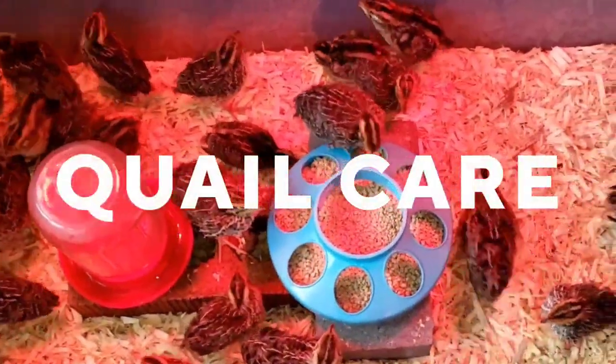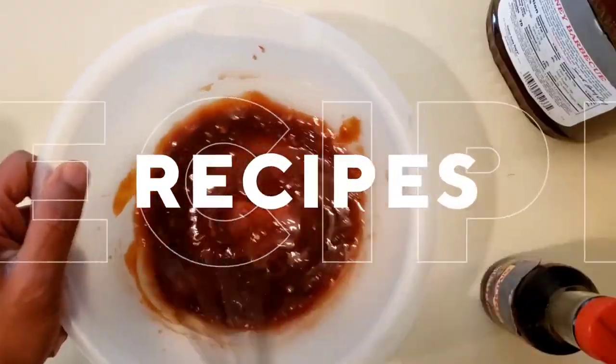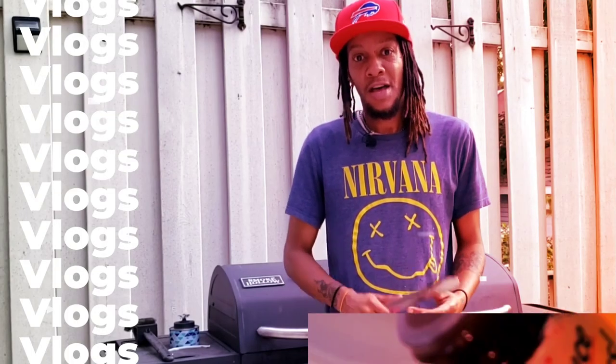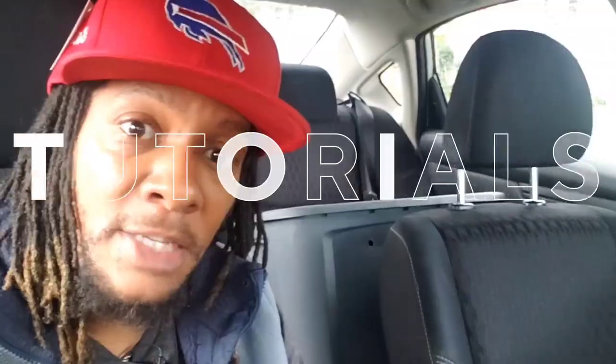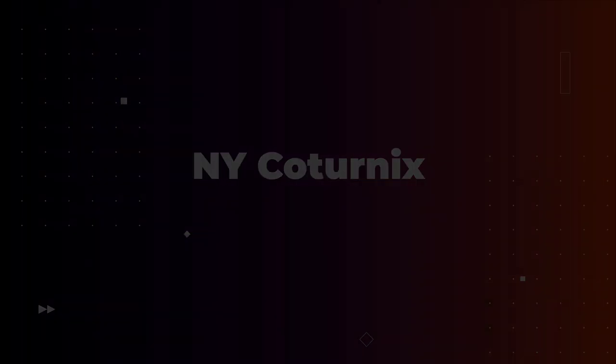Hey, thanks for coming to check us out today here at New Yorker Turnix. Today we are doing another video for the recipe series. We are making deep-fried quail in the fryer later in the kitchen. It's going to be dope as always. Come check it out.